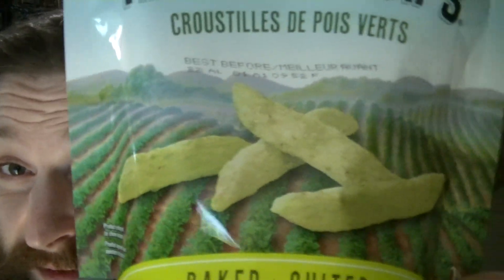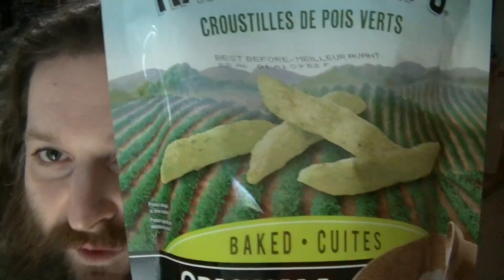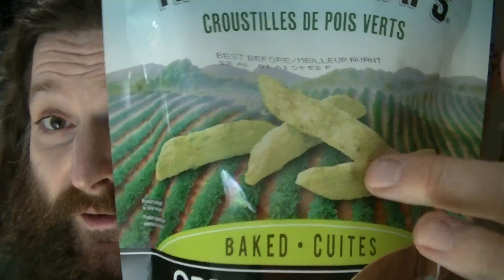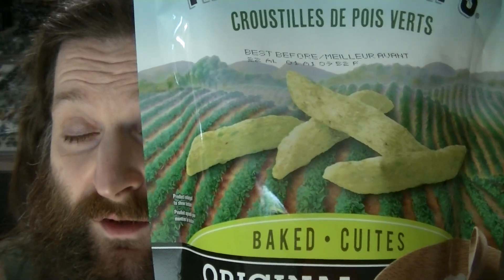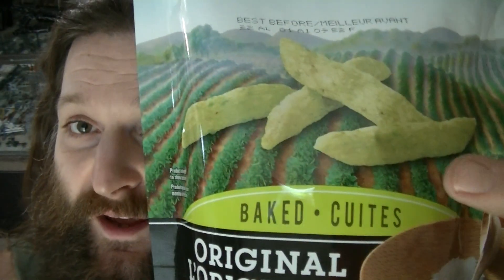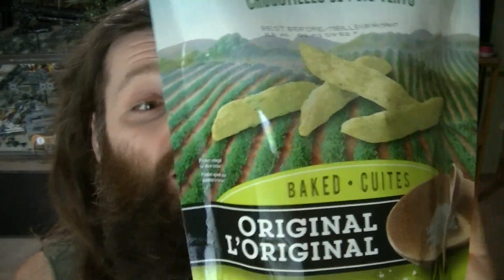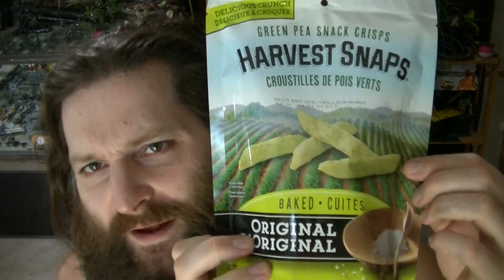I really like the imagery on the bag — just a nice row of what I can only assume is peas, and a few of the pea crisps in the foreground. Obviously those are enlarged; they're not that big compared to the row of peas. They do have to fit in this bag. I just really like the look of it. It's a nice looking bag for sure.